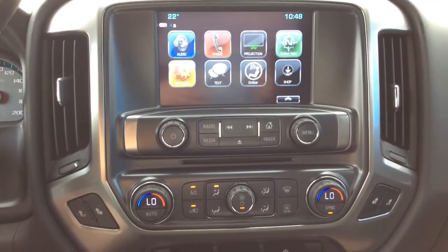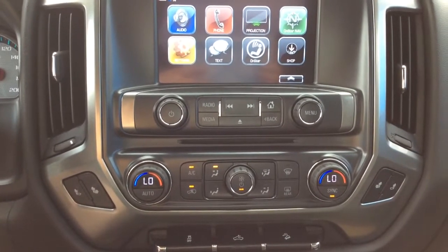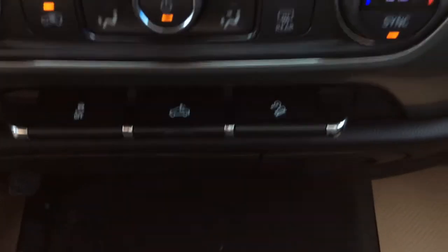Below all your audio controls you've got your dual auto climate control with AC. Both your front seats are heated. Just below that you've got your traction control, cargo light and downhill speed assist.